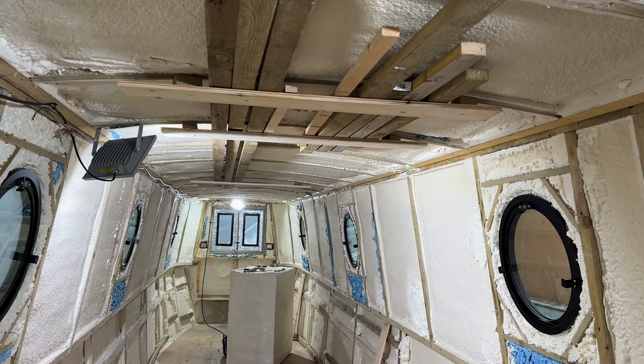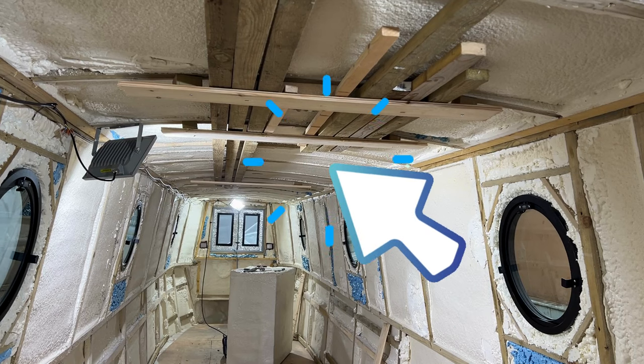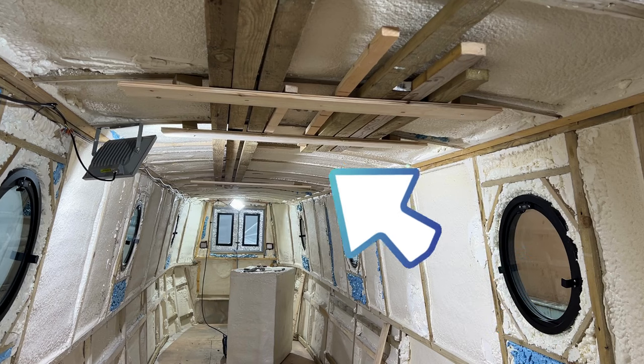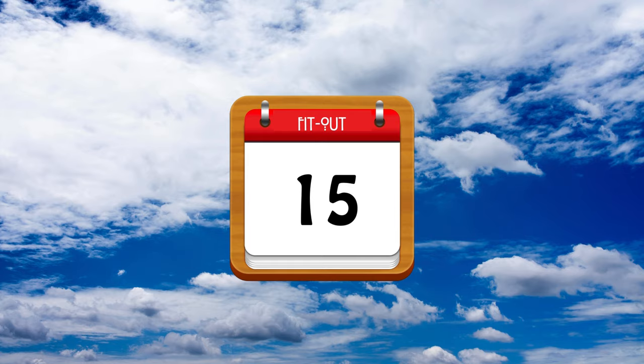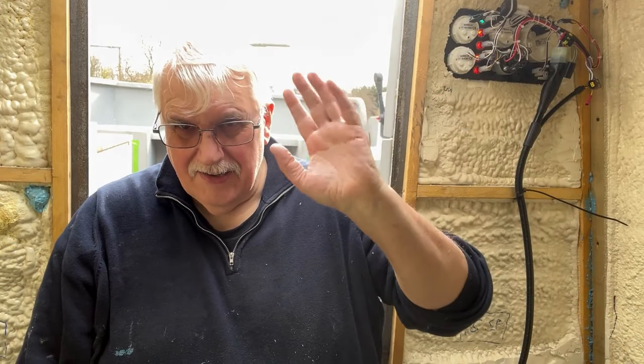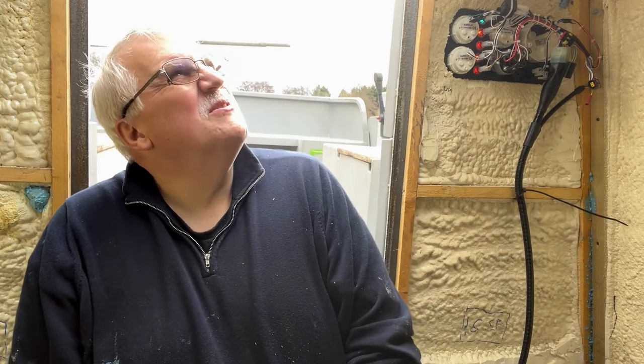I'm just going to tidy up as usual and we'll crack on tomorrow. And while I was tidying up I decided to get the wood off the floor, put up some batons and just somewhere to slide some wood. Hey look — for the first time in ages, it's not raining, it's not grey, it's not miserable. It's a bit cloudy but we've got some sunshine.